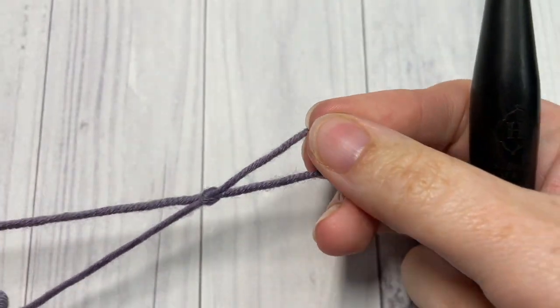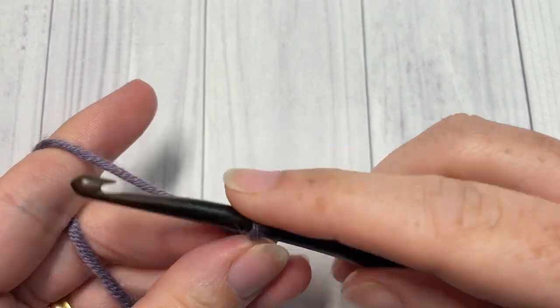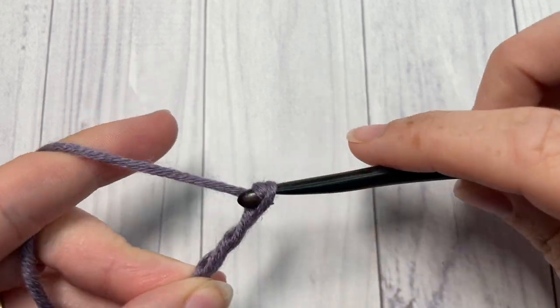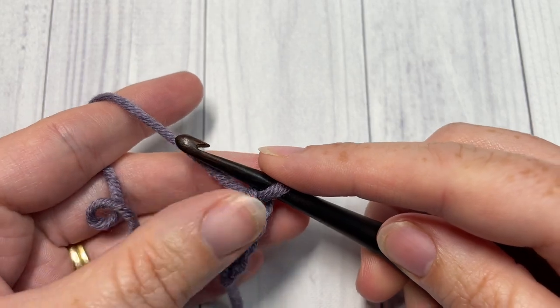You're going to start by making your slip knot and then working a foundation chain. Your foundation chain will need to be a multiple of four stitches. Today for this tutorial I'm going to chain a total of 20 stitches.